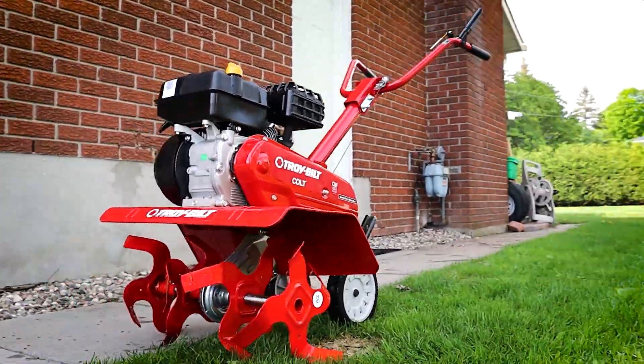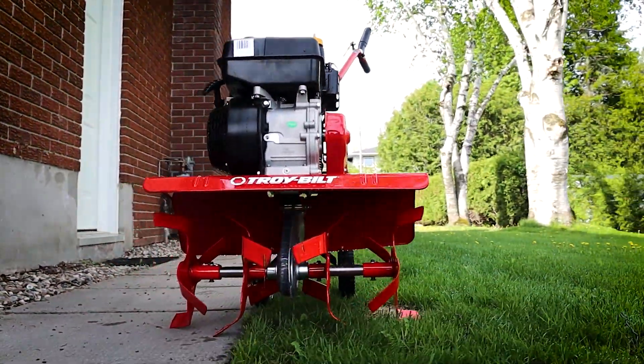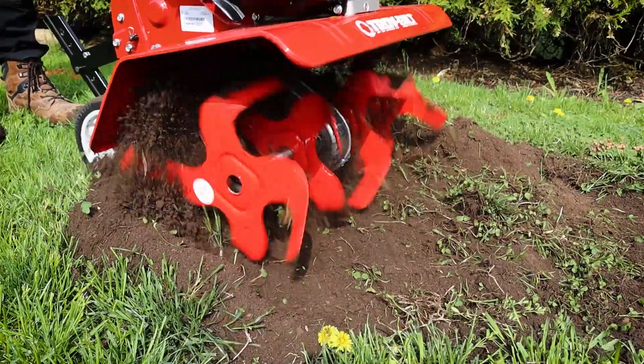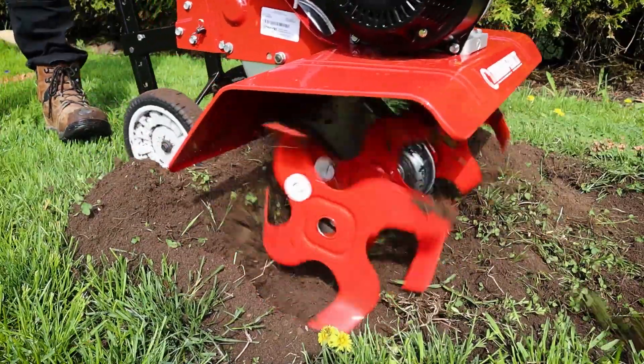What's up everyone, ModernMilt here and in today's video I'm going to be showing you the front tine garden tiller from TroyBuilt. I have teamed up with Home Depot Canada here on this video to give you guys a closer look at this tiller and to show you how it works.